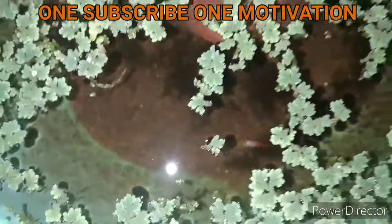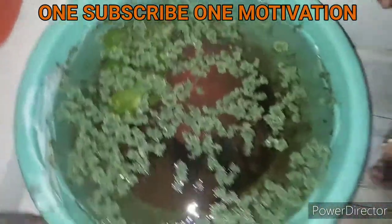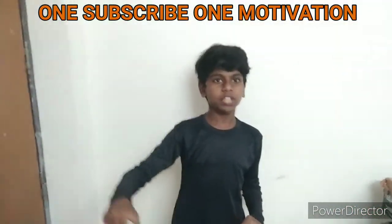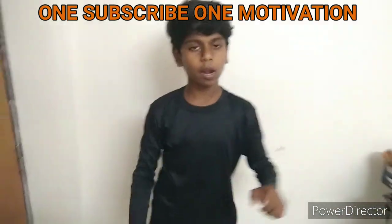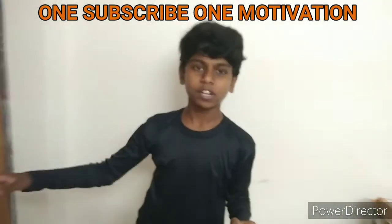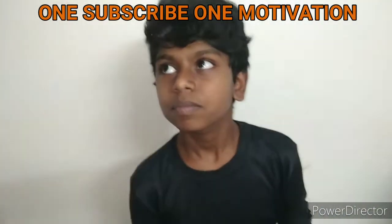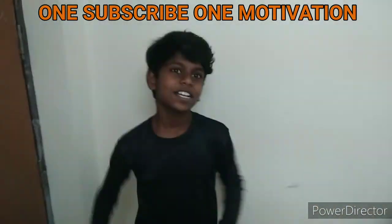Subscribe and hit the bell icon so you will be able to get a notification. Bye, we will see you in the next culture video. Ok friends, we have fish. Subscribe and click on the bell icon. Please share and subscribe. Thank you guys, see you. Bye.